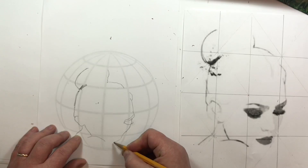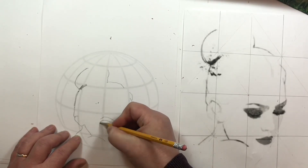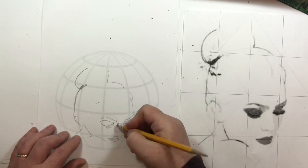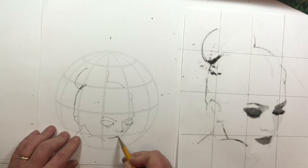Actually, rectangles, not squares. But regardless, I'm going box by box and whatever I see in that box, I'm fitting into the distorted grid on the sphere.